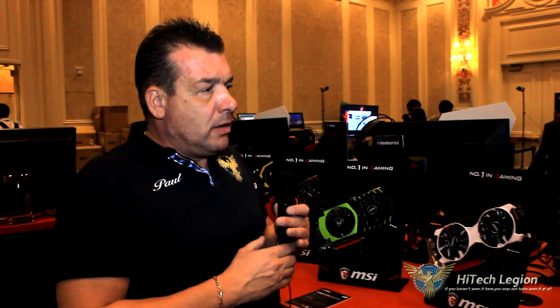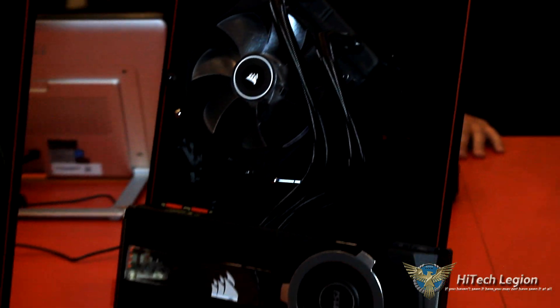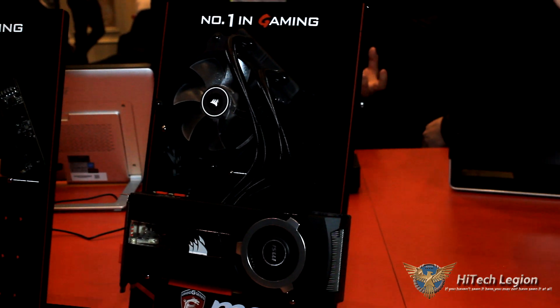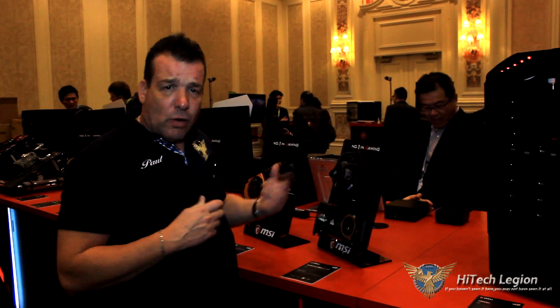As we walk on down, you'll notice that MSI also now has the Seahawk. The Seahawk is a 980 Ti that has a Corsair cooling system directly on it — so now you've got a water-cooled version of the 980 Ti. Of course this has a rear blower fan on it, and we have a 140mm fan, so it's going to cool your system down, it's going to cool your video card down, and you're going to be able to get better overclocking numbers out of that.